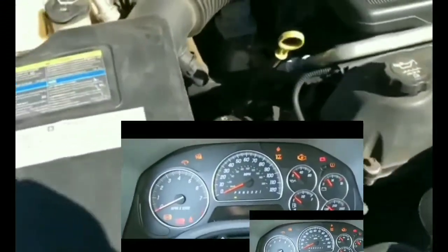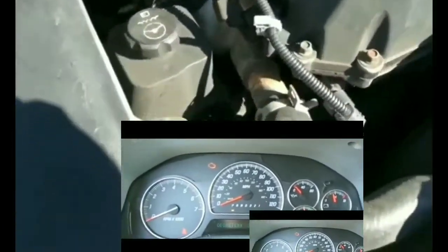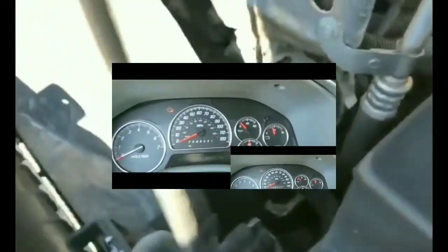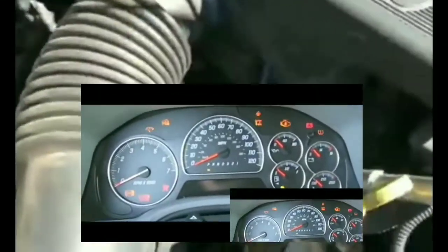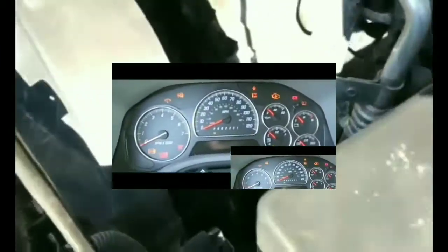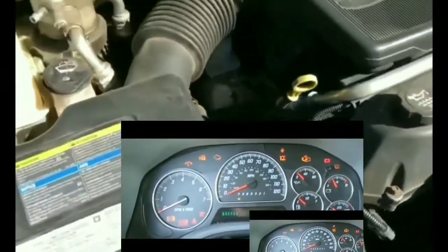Hey guys, welcome to my video. I'm at the park right now — parked at the park — it's raining out and my car won't start. I'm having issues cranking up my car. This car worked fine the whole entire day, there wasn't any kind of warning or anything like that with it not starting.